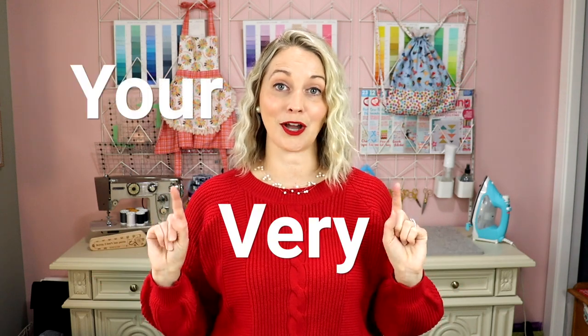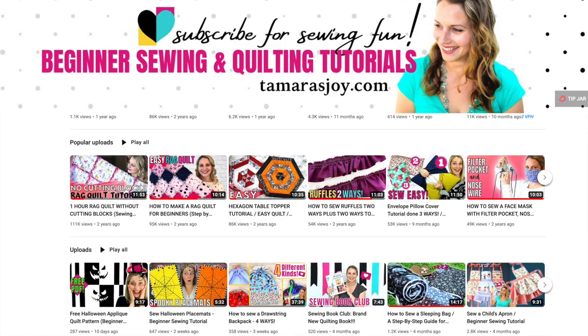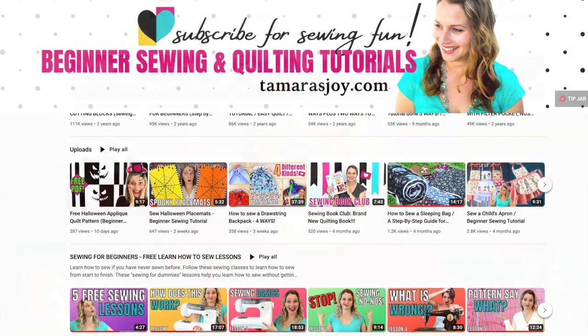This project is about you being creative and making this train applique your very own. Hello, I am Tamara from the sewing channel Tamara's Joy, where I bring beginner sewing tutorials and simple projects. Today I have teamed up with Michael Miller Fabrics and the Making It Fun YouTube channel to bring you a really fun holiday applique contest.